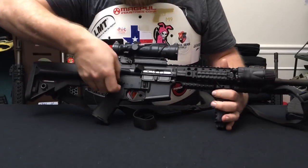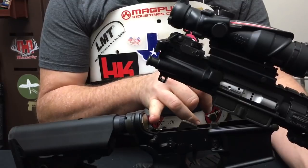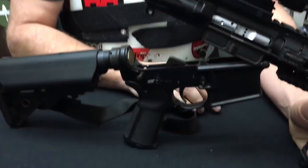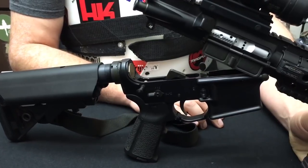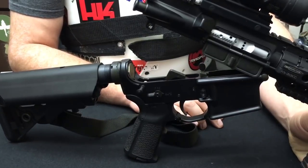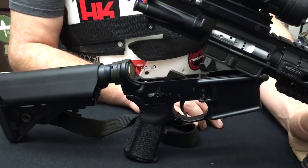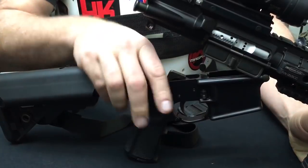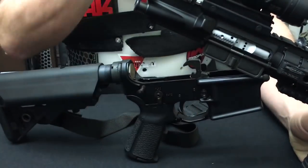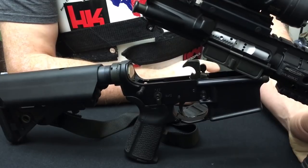Taking a look inside — this is using a standard H-buffer due to the fact that I'm just using a 16-inch M4 contoured barrel. There's absolutely no need for anything heavier than an H. For this one, you could probably even get away with going with a standard three-steel-weight standard carbine buffer. The trigger, believe it or not, is just standard mil-spec. There's nothing special about it — it's really plain Jane, but it works 100% of the time.